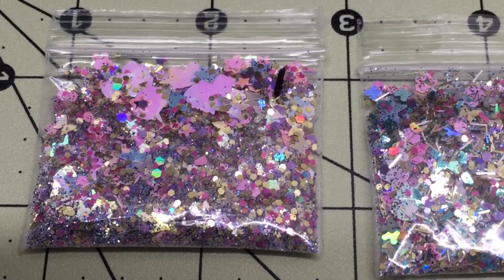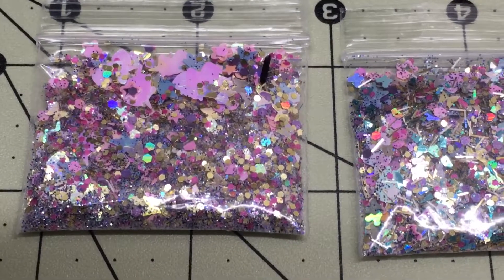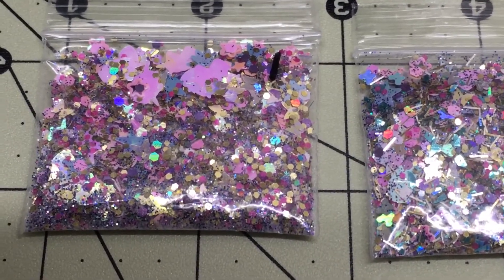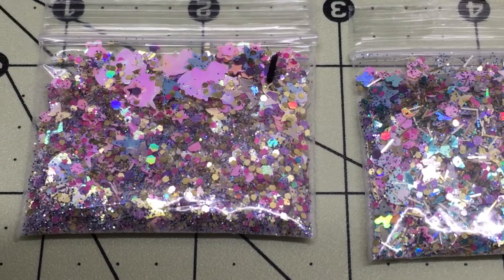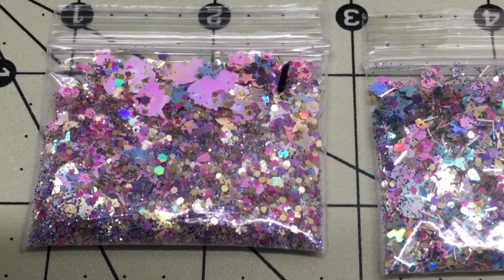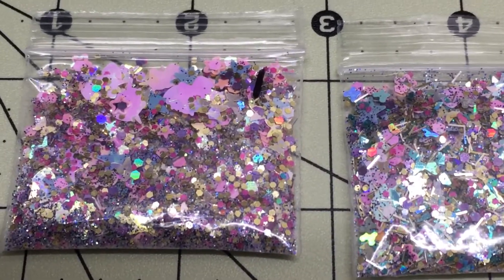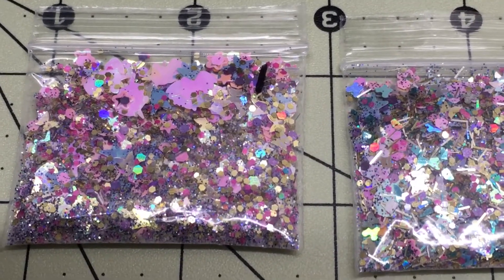Hi everyone, so here are the new mixes that I worked on. There are 50 new mixes. As always, all the information will be down below in the description box. It is a dollar per bag and there is one teaspoon in each bag. So here they are.